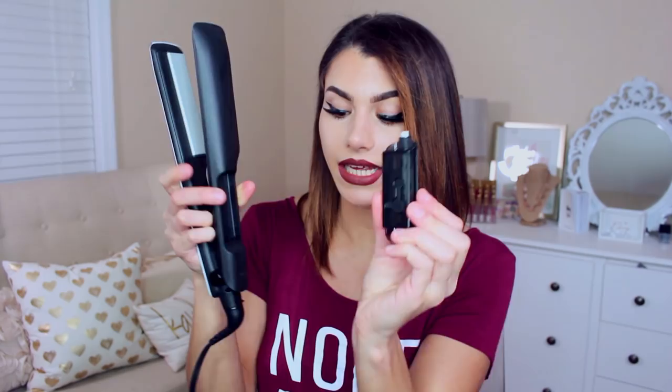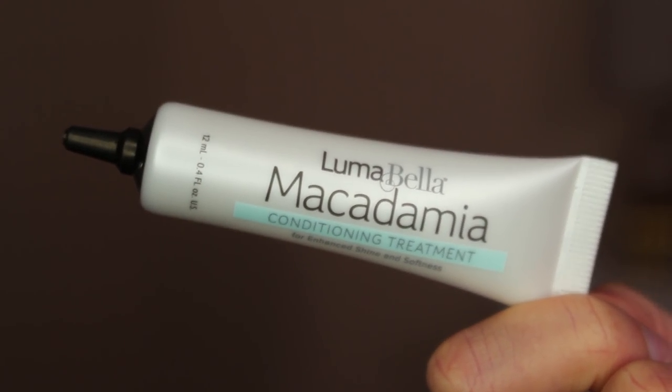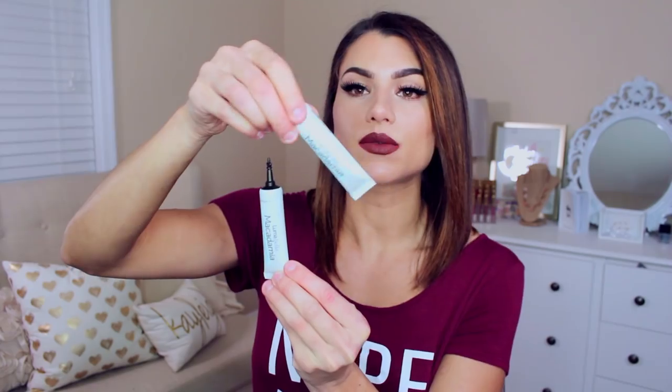So this is called the Cool Mist Straightener. It is from Luma Bella. It has a really nice sleek design. And what makes this different than other straighteners is that it actually has a cool mist technology. So if you look back here, there's this tiny little compartment that you can lift up — looks like this — and you can fill it completely with macadamia oil. These are two conditioning treatments that come with the straightener when you buy it, and I already used up this one completely to fill up my little compartment.